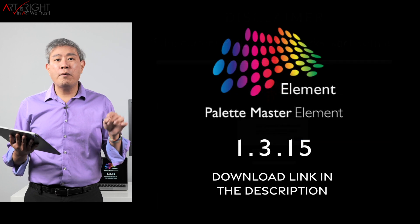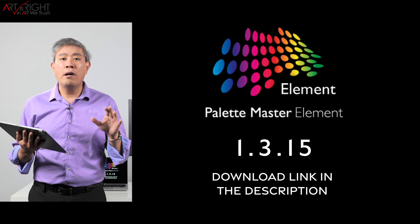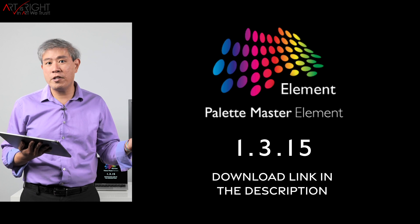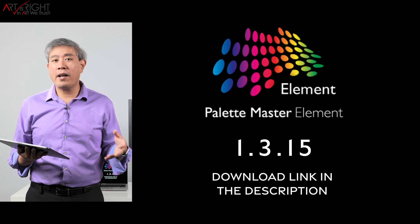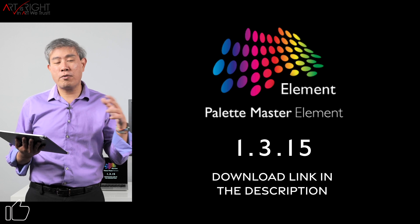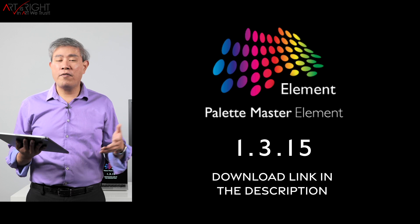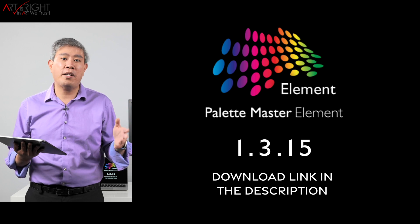I will put a link to 1.3.15 for both Mac and PC down in the description below. My recommendation is to download this version and save it as an archive, because recently BenQ has gone into their server and removed all previous Palette Master Element versions. Whether you think you'll need it or not, have a backup copy. If you cross-platform between Mac and PC, download both versions for archiving.